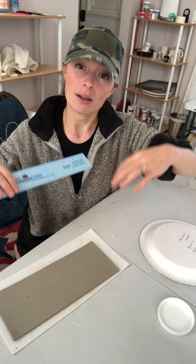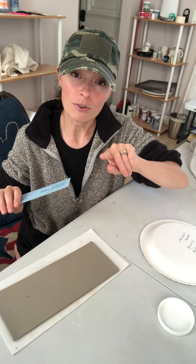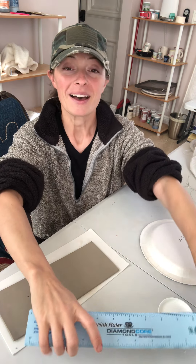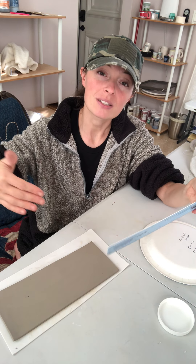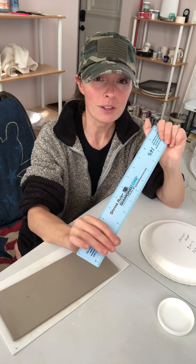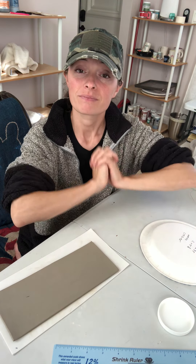So for flat projects and for your thrown parts on the wheel, you simply measure what you want it to be and it will be. For the hand builders, you need to figure out what you want the circumference to be and then you measure it out on this ruler and it will be. I used to actually calculate back the percentage that it will shrink — what does my original have to be? This cuts down on half the work, so I can do this on Monday morning before coffee, which means I can do it when I can't do anything else.